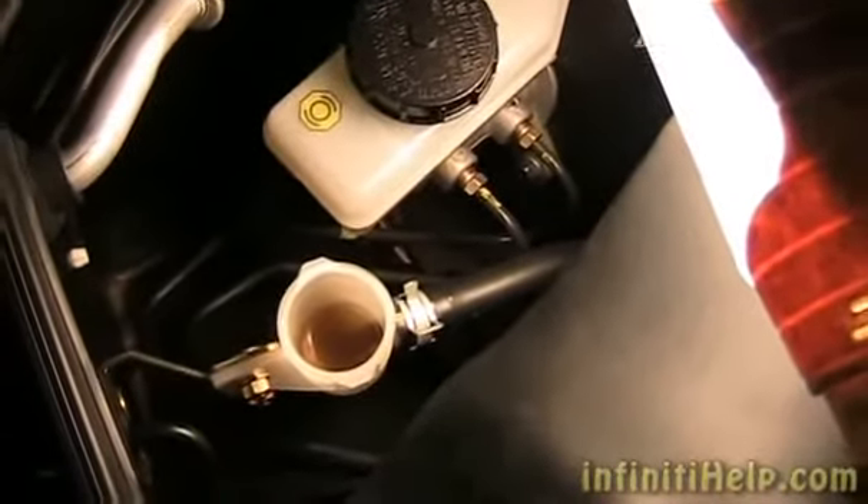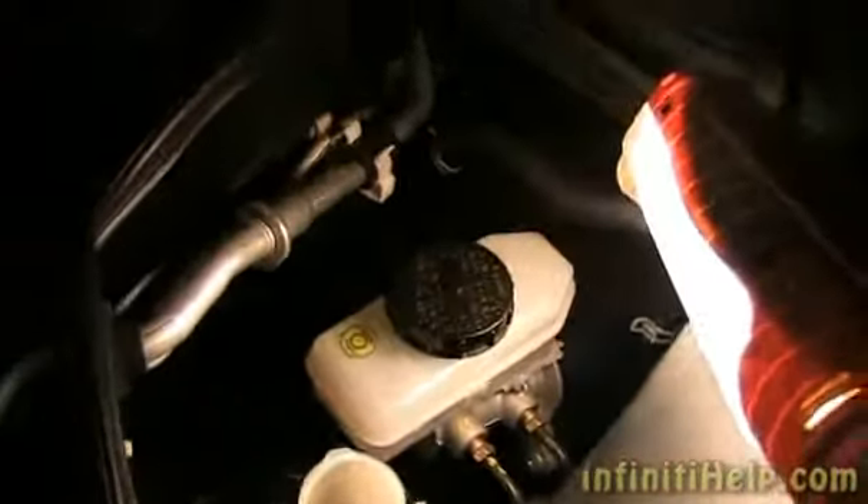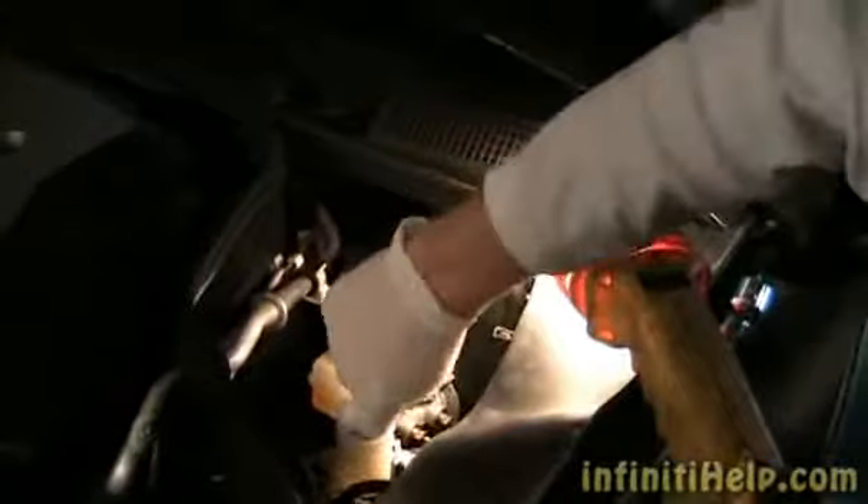If you take a look down there, you can see there's like that brown sludge stuff at the bottom. So we're just going to wipe that down — just going to get a little paper towel, a small piece, go in there and wipe it off. See this nasty stuff?